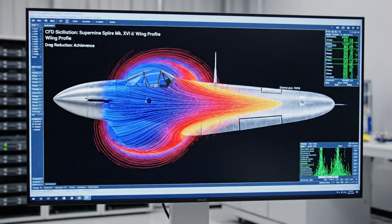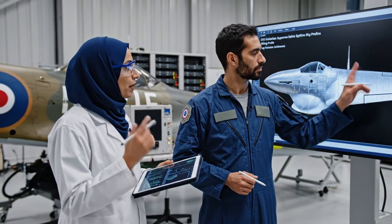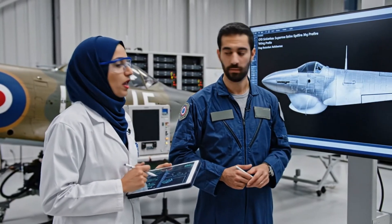The pressure differential here shows we've minimized the boundary layer separation. True, but if we adjust the trailing edge, we might reduce the induced drag further.